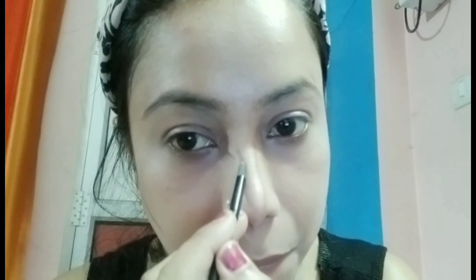You can see the glass skin effect on my skin now. I'm using Maybelline face powder — you can use any powder of your choice. Now I'm concealing my eye area with an NY Bae concealer. Then I'm using a palette for contouring. If you have a contour stick it's very easy to use — apply it on your nose area and cheek area to give sharpness to your face. Blend it with your beauty blender.